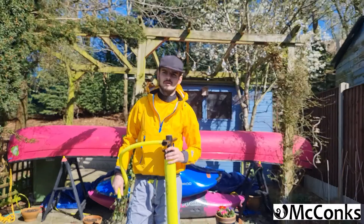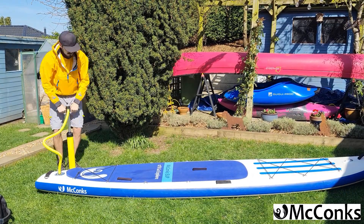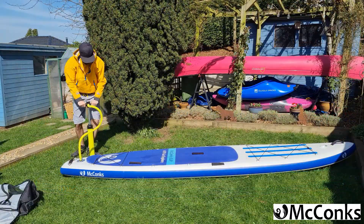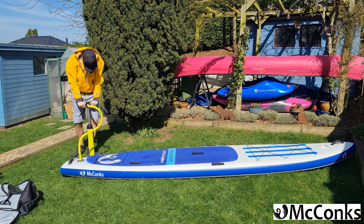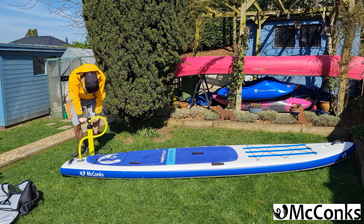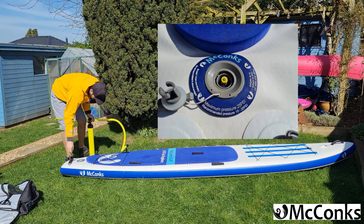What this will do is stop the pump detaching itself while you're inflating your board. While we're pumping up our board, we want to make sure we use our legs more than our back to stop all those aches and pains. When the pump gets too difficult, continue on a single action for much easier operation.